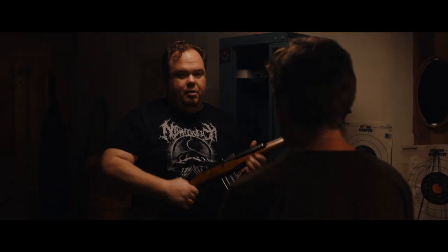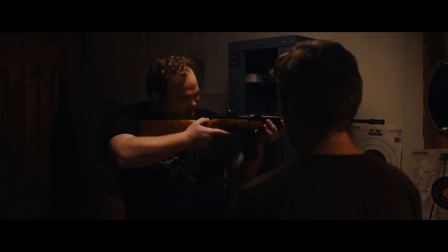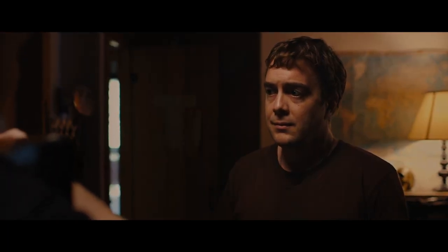Semi-auto, fires every time you pull the trigger, 20 rounds, very reliable, and I got extra ammo. You recognize it? It's the A-Team gun, man, from the show. Theirs are stainless.